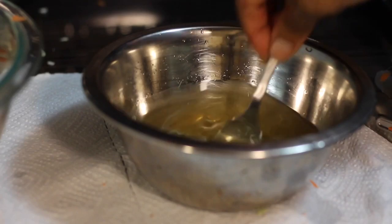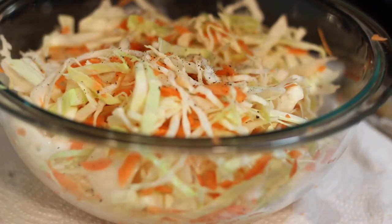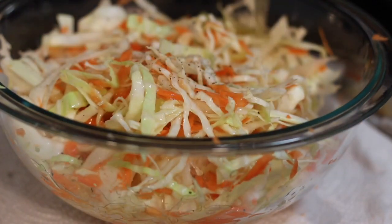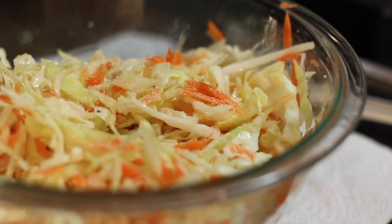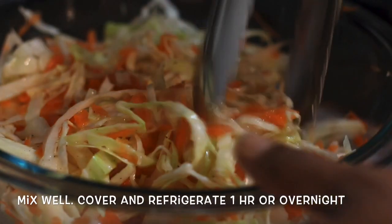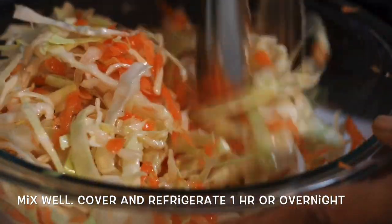You're going to give this a good mix. You can refrigerate this overnight — that's when it really tastes good. Oh my god, it's the bomb when you let it sit in the refrigerator overnight, or for a long time, say six hours or so. And that's it — your cabbage salad is ready to be served. You can have this by itself or as a side to whatever meal you're cooking. It's nice and refreshing. I love it. I grew up eating this thing.